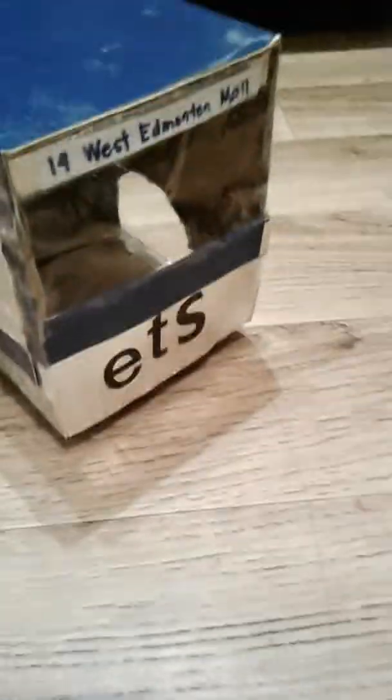Hey guys, welcome to the Cool Jake Magicalette. So today we're touring the ATS bus tours, which I kind of forgot which we made. So we made this minibus, which is a Route 11.